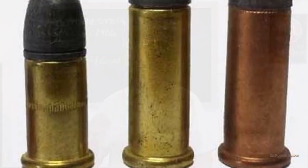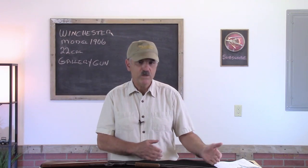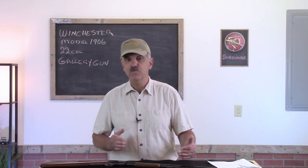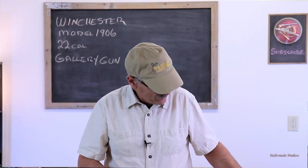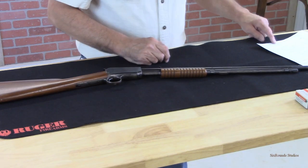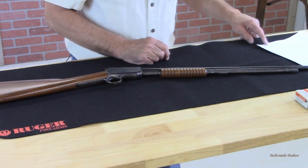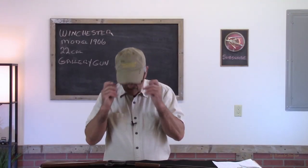These guns were chambered to shoot 22 Shorts, 22 Longs, and 22 Long Rifles. Depending on which round you put in the tube, the tube will contain different amounts of rounds. For instance, 22 Short will take 15 rounds, 22 Long will take 12 rounds, and a 22 Long Rifle will hold 11 rounds in the tube.